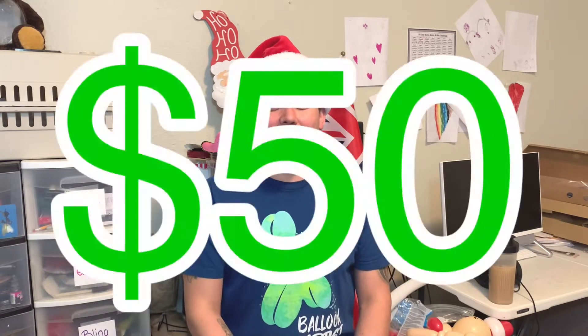Before we get into the balloons we're going to use to make that super simple Santa Baby — say that three times fast! I'm going to do a Black Friday sale. For anybody who hasn't gotten my video tutorials, this is a chance to get them on the cheap — fifty dollars for all my balloon video tutorials off my website. If you're interested, reach out to me and we'll make it happen.